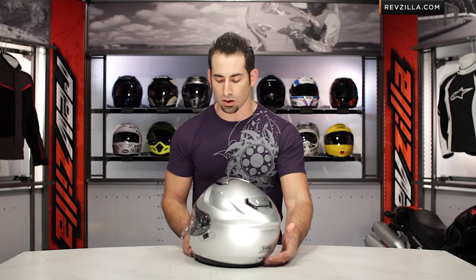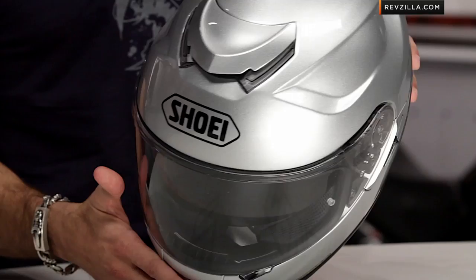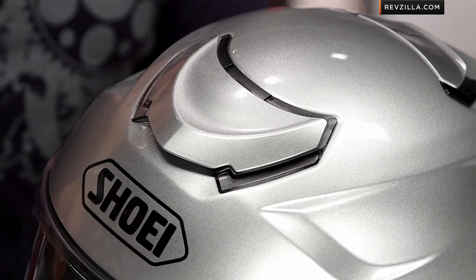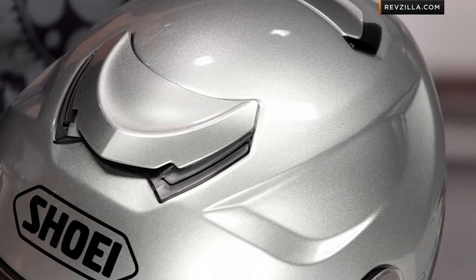Moving on to the venting structure, which has been updated in look and style. Along the top, they're calling it shuttering — it's no longer two-position on/off, now it's three-position: fully open, midway open, and closed. It's a similar vent configuration that vents into the helmet through 10-millimeter vent holes as we'd see on the Neotec, but with a more aggressive shape. The three snaps are easy to find with a glove on — we tested that in wintertime here in Philadelphia with bulky gloves. Moving to the back, you have a rear spoiler vent, also with three settings.